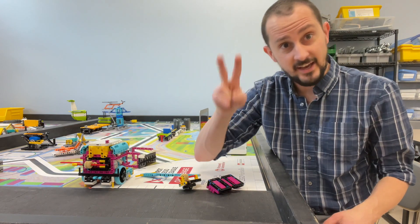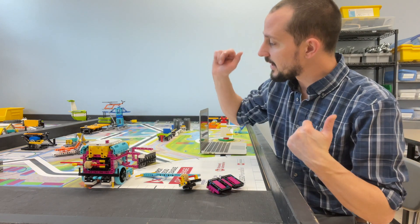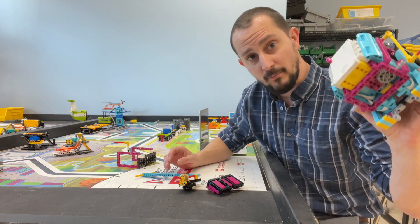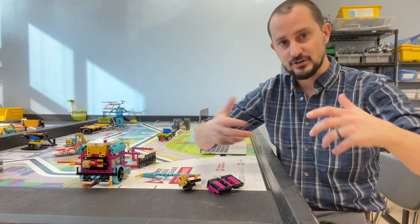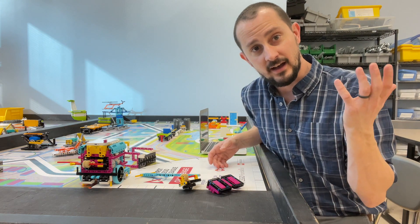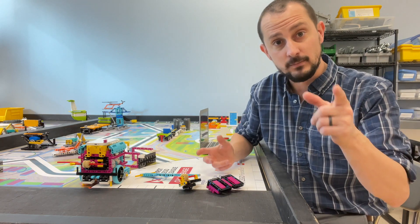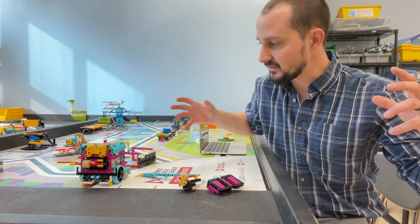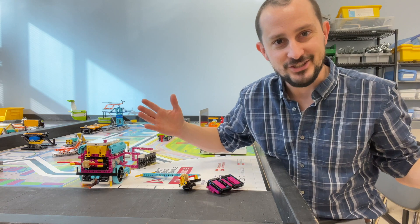I hope this inspired you to do well in the robot game, because it is the second most visible part of First Lego League next to learning, core values, and just being awesome young human beings. Even with a small, simple robot — nothing fancy, just simple ideas — I hope this inspired you to have an awesome robot game and gave you some ideas for strategy on how to string a bunch of missions together in an effective way. Good luck and I'll see you in the next video.